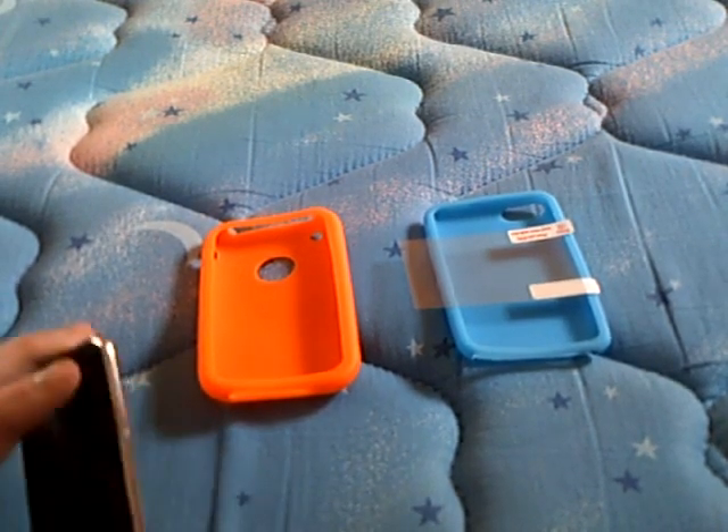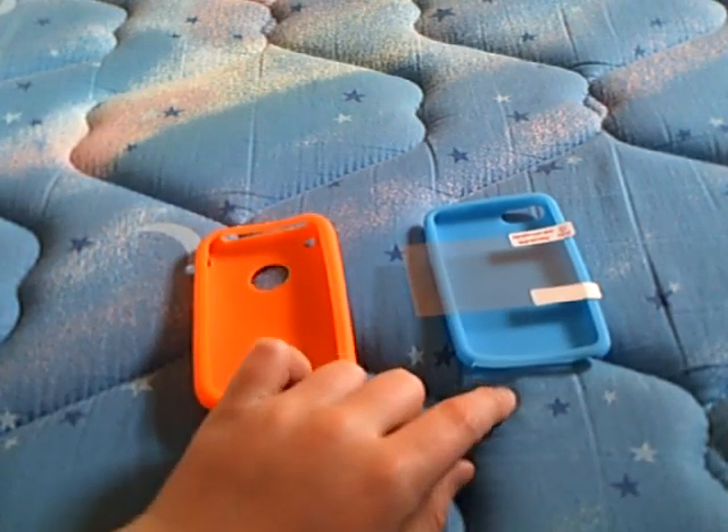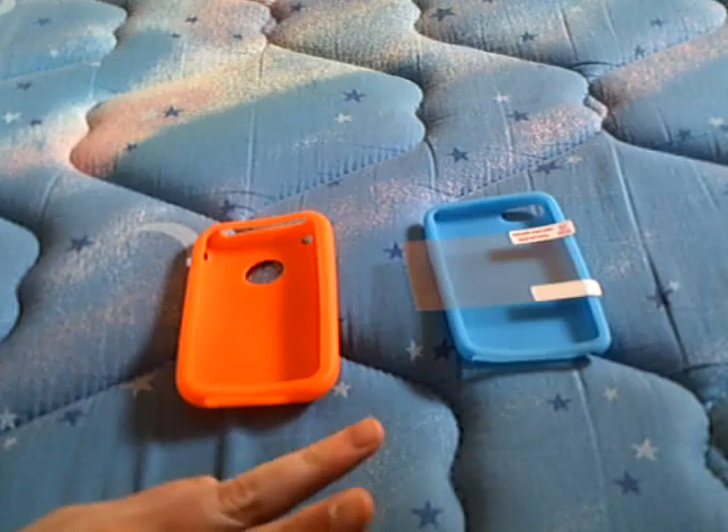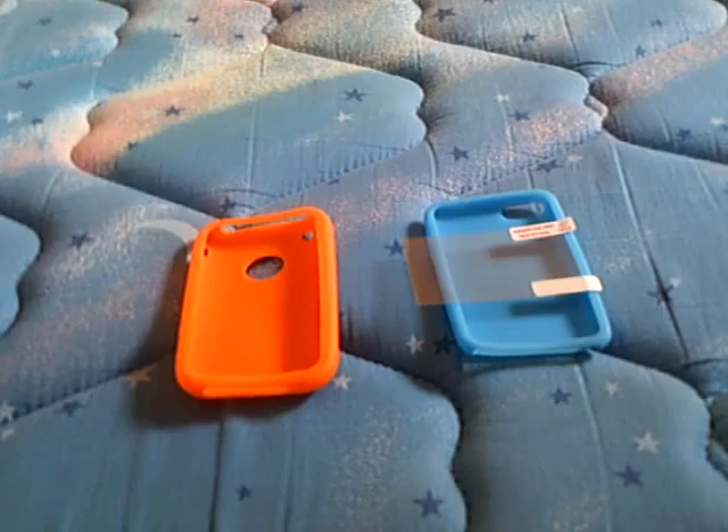That is pretty much it. Hope you guys liked this giveaway — please enter it. Comment 'iPhone-your-comment' or 'iPod-your-comment.' You can enter for both, just leave two separate comments. Please read the description — everything will be in there. And please follow me on Twitter. I'll see you later.